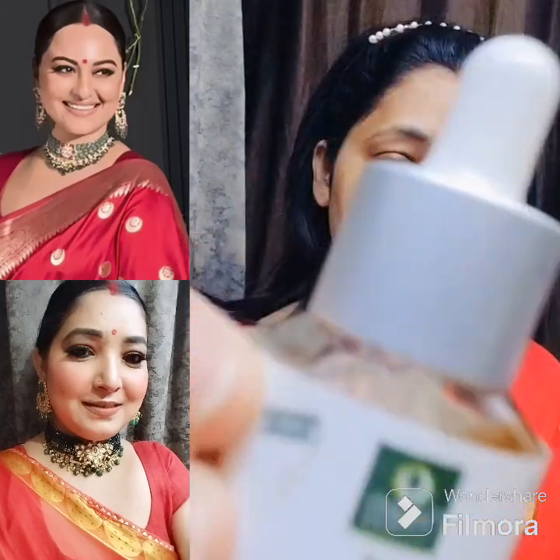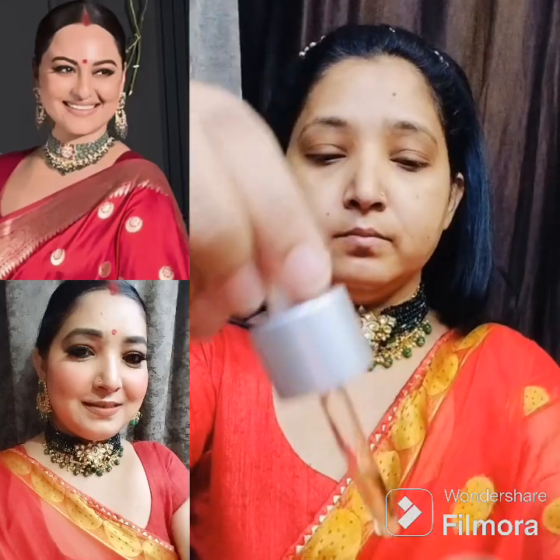Here I have used Moody's face mist. After that, I am taking organic face serum with vitamin C. This is a very good face serum. If you use it daily, your skin will be glowing and shiny. So I applied it nicely on my face.